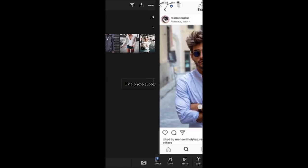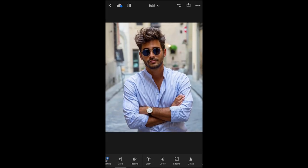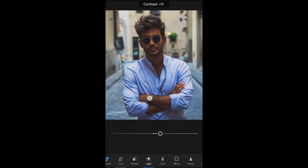I chose this picture of an Italian fashion blogger just for demonstration. So first, we're going to crop it, and then we're going to check out the light, and take care of the curve. Just try and do more or less exactly what I'm doing here. Alright, that should do it, and now we're going to hit the lights again, and pull the exposure down to about minus 40, and pull up the contrast to about plus 15.